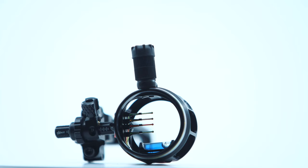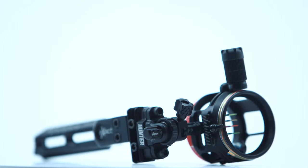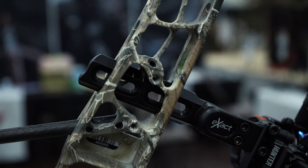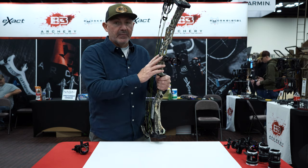Also new for this sight is the windage unit. The locking system is now located at the top — you do your lateral adjustment on the windage and can still access your pins because the lock knob is not in the way. Matthews' version of this sight will be the Bridge Lock bar: simple to adjust, one screw to move it in and out, then lock it back down. All those features in the 2023 Exact Hunter with the Bridge Lock sight bar.